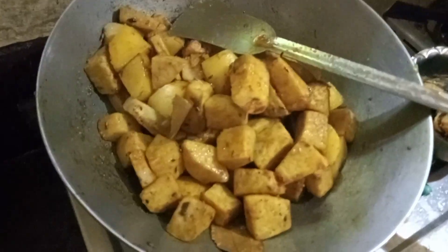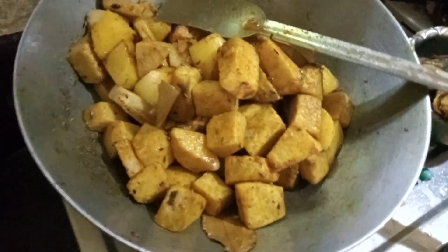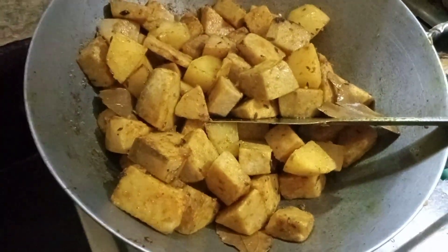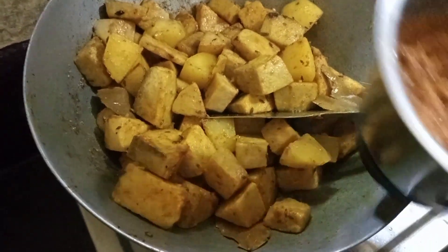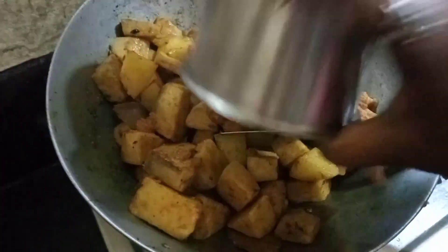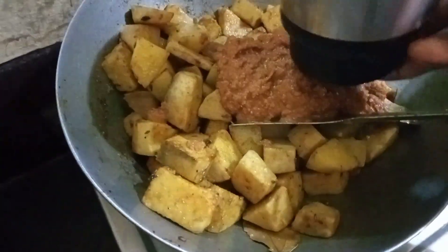We have to pass the water along — there is no water in there. We have to pass the water through. This is the water, and the water is known as the water.